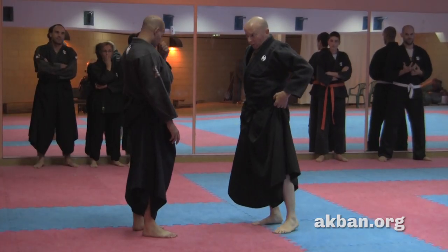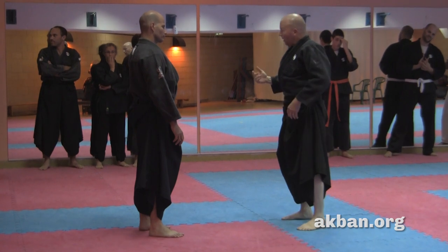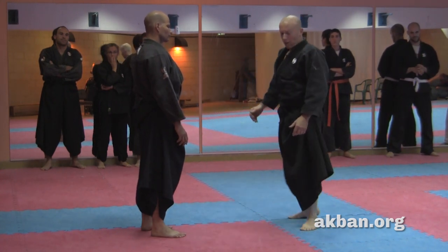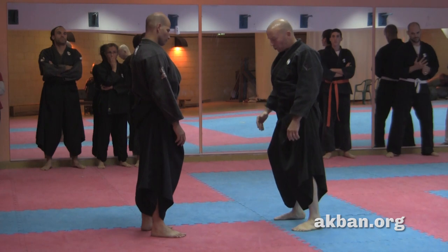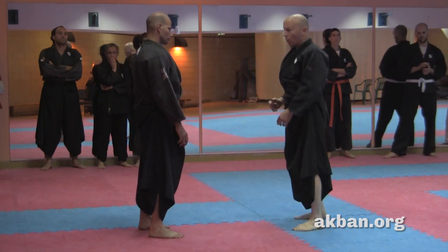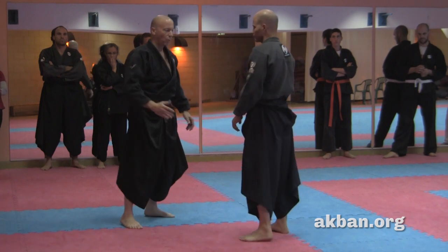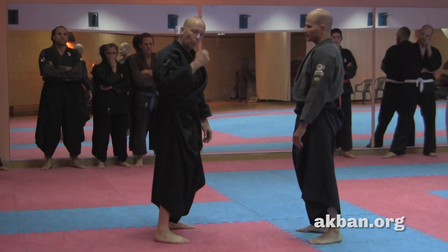Let us begin with the ABC of distance building. The first thing is the forward step — one part of the 12 directions of sabaki. I take one step forward either to evade something behind me or to attack to the front. I want to check this forward step with power, so I push. It's not only a show of nice posture but checking for the utility of the posture, and I have two things to pay attention to.